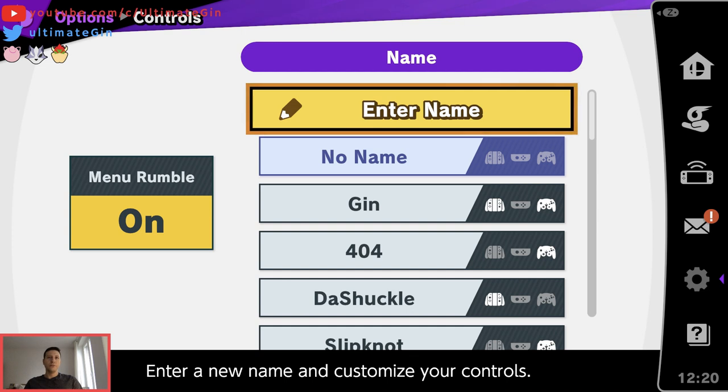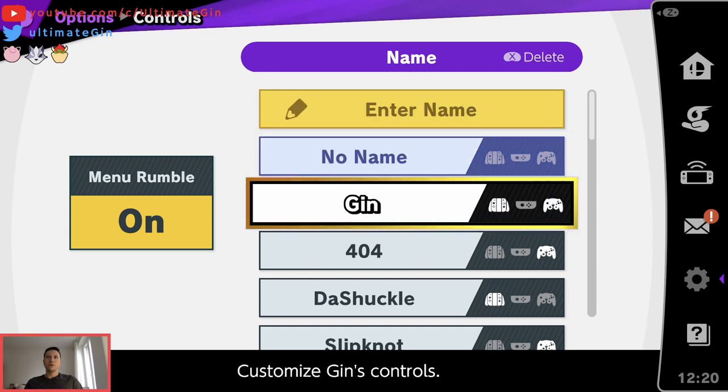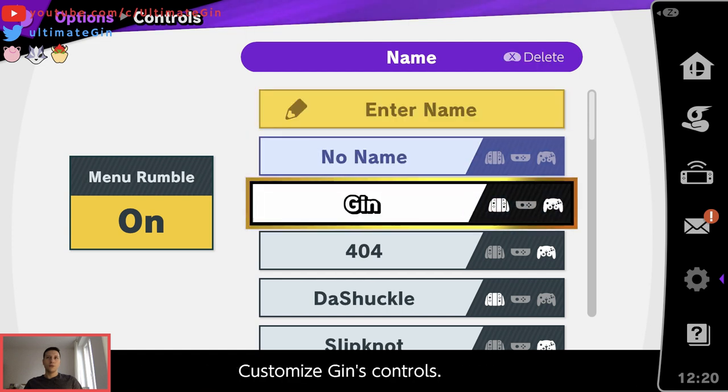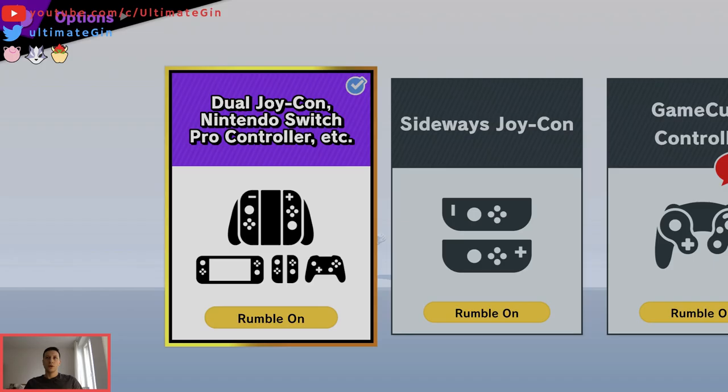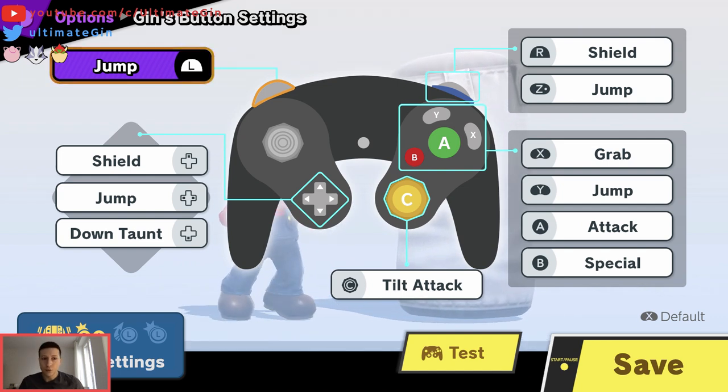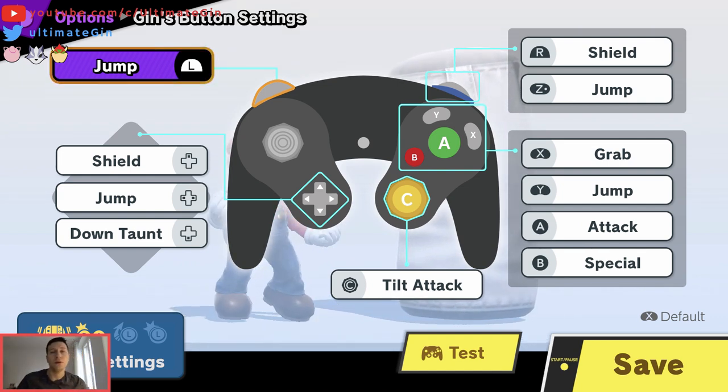Hi everyone, this is Jin. Today we're going to look into a very simple thing which is my controller configuration. I get this question asked a lot in the comments — like what controller do you use, what is your game config.